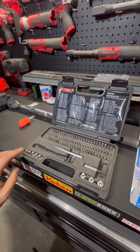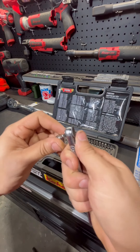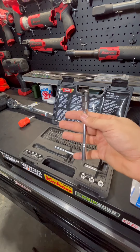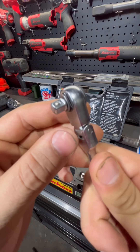Another great thing included in this set is low profile sockets ranging from 5 all the way to 10 millimeters. That makes for a super low profile ratchet setup. And if you don't need a low profile socket, they also include a quarter inch drive adapter so you can put any of your standard quarter inch drive sockets on this ratchet.